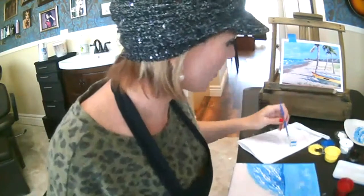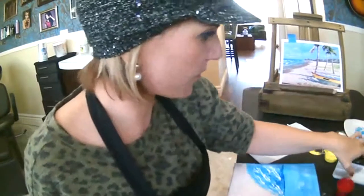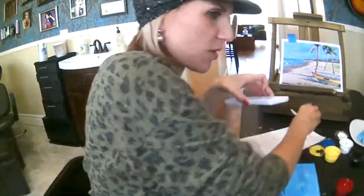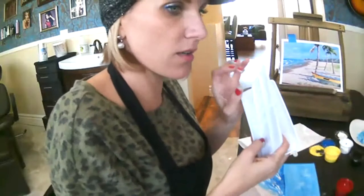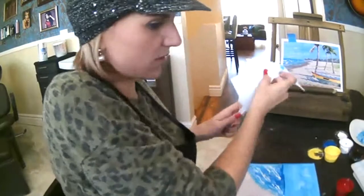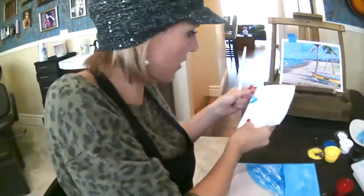Also remember, you want to paint from general to specific — your basic shapes first, then your smaller shapes. Clean your brush. For this part, if you still have room on your paper plate you can use that, but I'm going to move on to the plastic palettes. These are nice because you can clean them, wipe them up, and use them again.